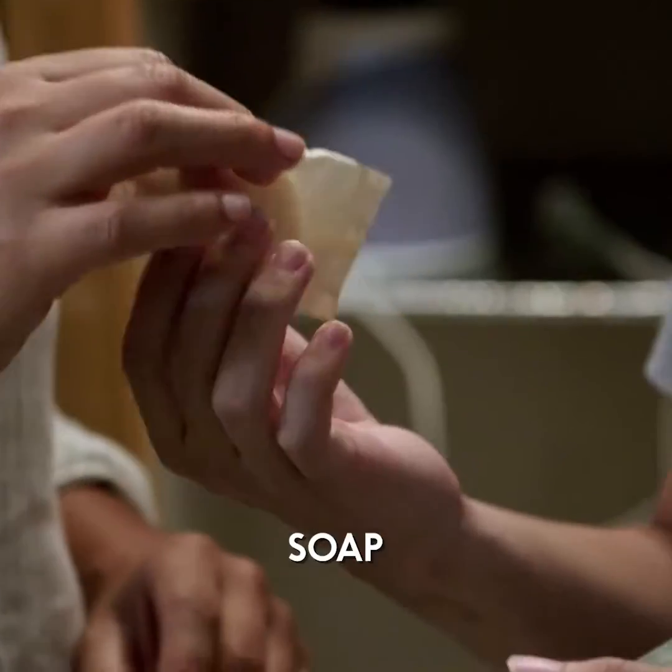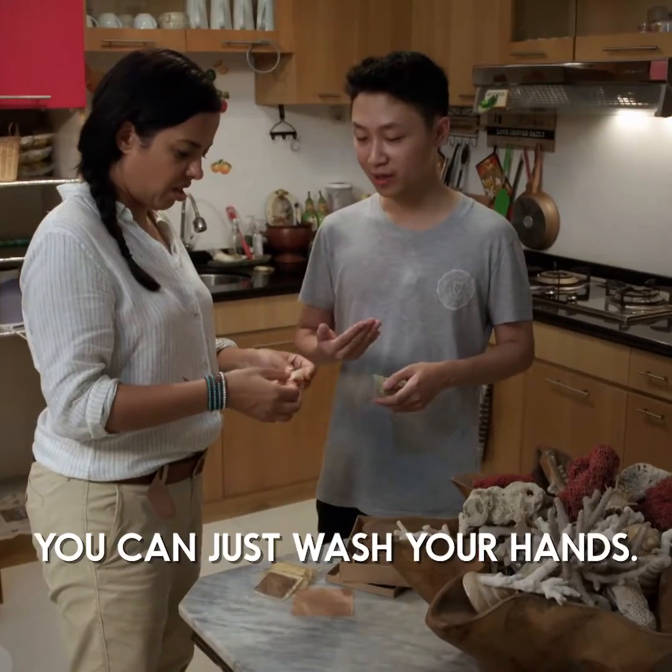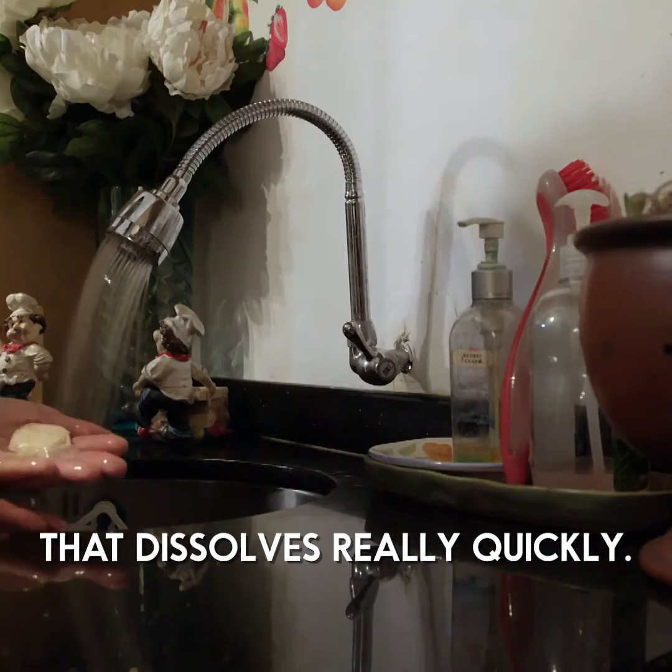That's great. That's a great cup of coffee. For soap, you don't need to open the soap — we can just wash our hands. That dissolves really quickly.